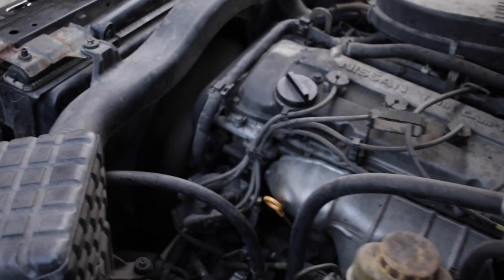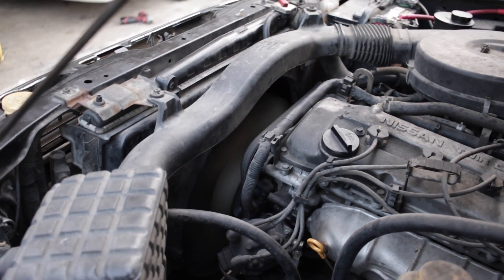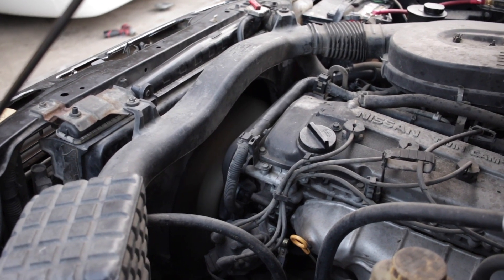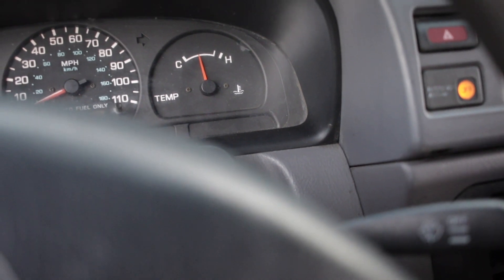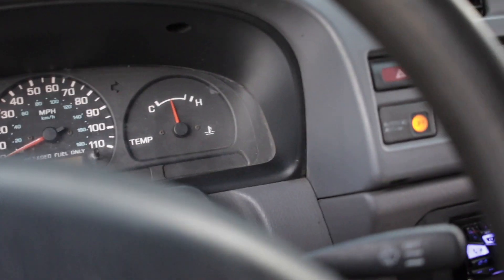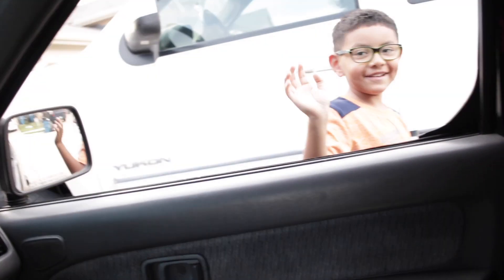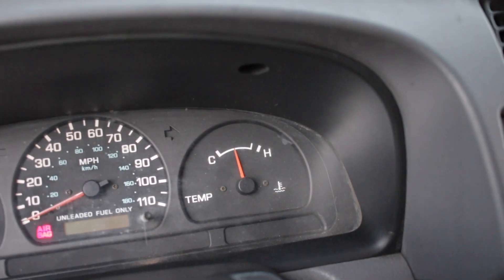First start is always nerve-racking — you always just pray for the best. And thankfully she's up and running. I let her run for a little bit to see if she overheats. I drove it around the block with the AC going all the way up, had it running for quite some time now, and it did not overheat on me. So that means we're good to go.